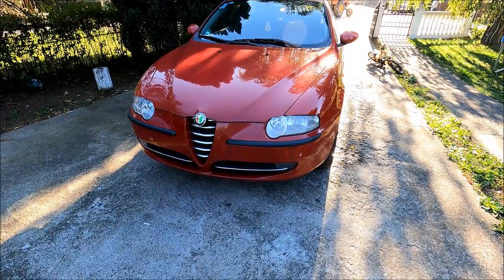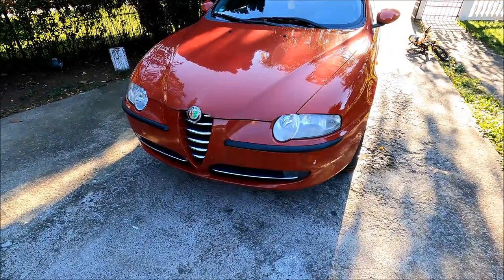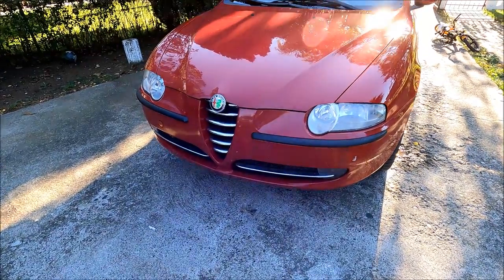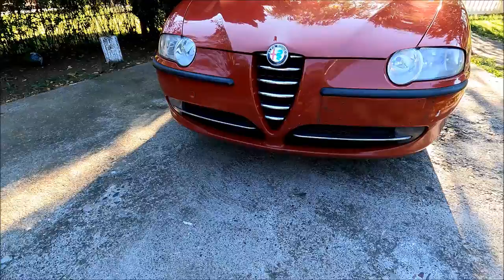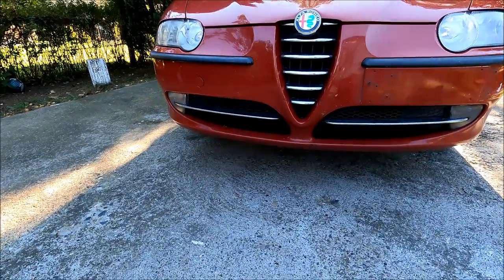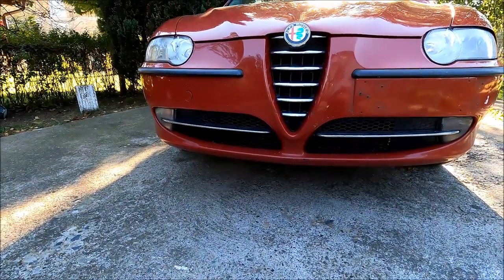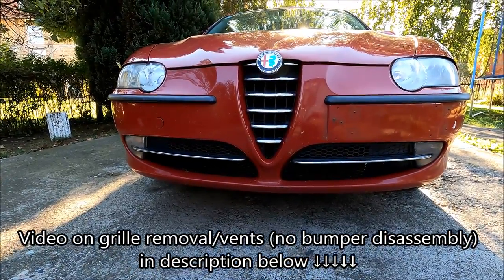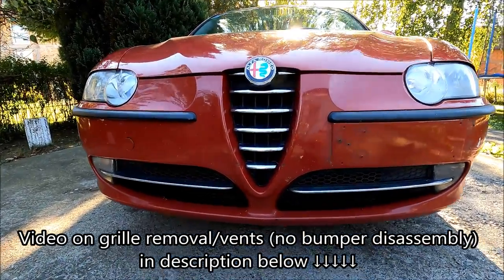Hi guys, welcome to another ARC Garage video. If you want to see more Alfa Romeo related content, make sure to hit like, share and subscribe. In today's video, I'm going to be doing a DIY honeycomb grill on my Alfa Romeo 147. If you want to check out how to remove the grill, I'll put the link to that in the description below.